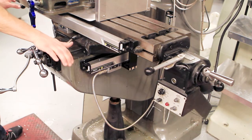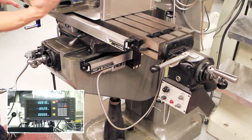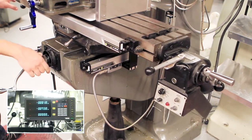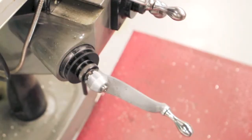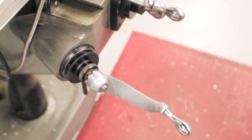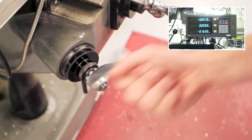Similarly, we turn the handle in front of the table to move it in and out. The knee moves the table up and down. Though the z-axis displays the height on this machine, most are not set up this way, so it's best to use the markings on the attached scale. Each mark is a thousandth, while each complete turn is a hundred thousandth. Turning the handle clockwise raises the table, while counter-clockwise lowers it.